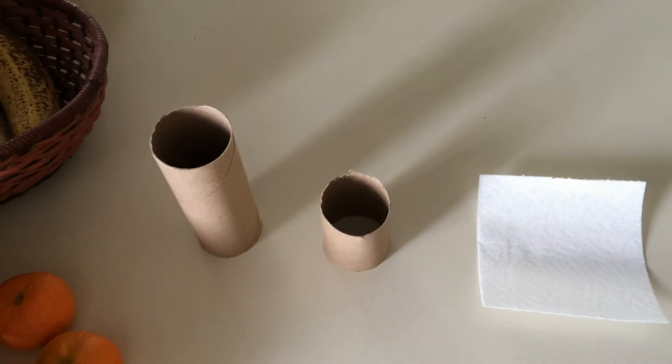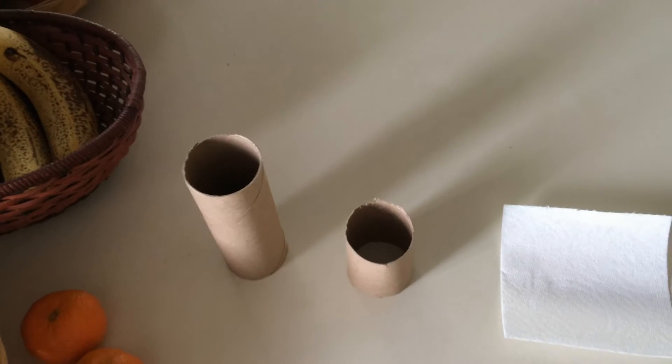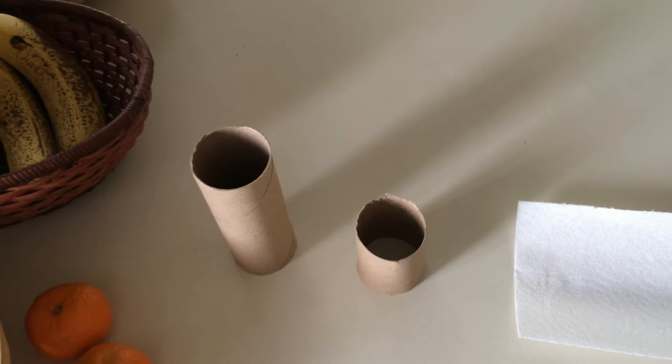Hi, this is Todd and today is Friday, June 6, 2015. I just want to provide a couple methodologies of what I do when a small-tailed caterpillar has finished feeding and is ready to form a chrysalis and how I merge them.